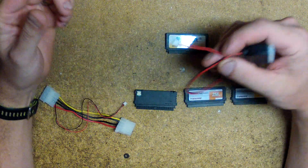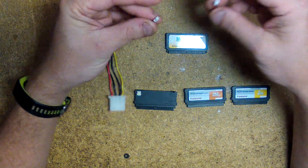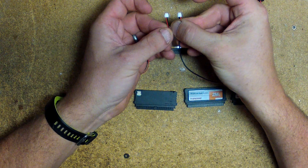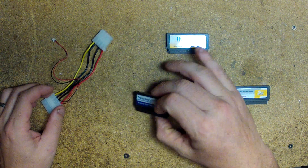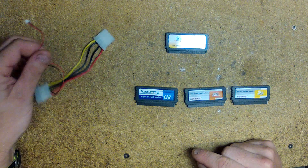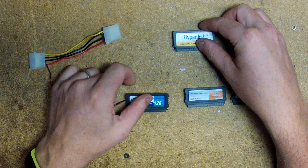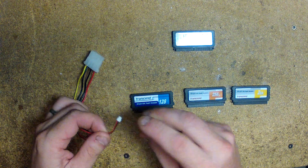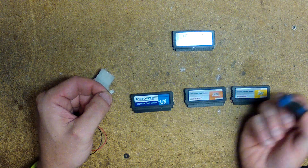You can also notice that these connectors look the same; however, the polarity is different. So if you're removing a Transcend module and replacing it with a HyperDisk module and you want to use the same power cable, what you have to do is swap these two pins. To do that, you need a small jeweler-style flathead screwdriver.